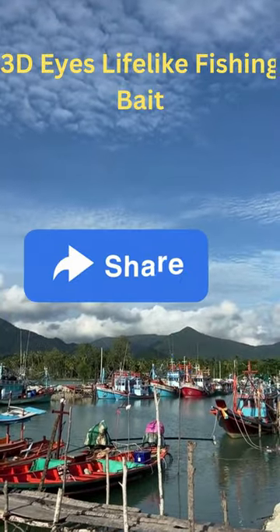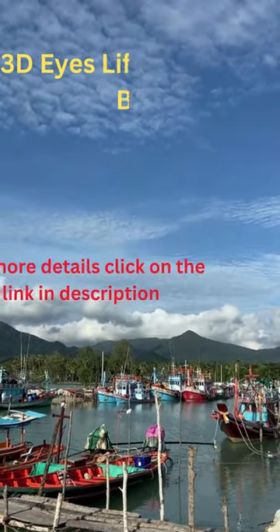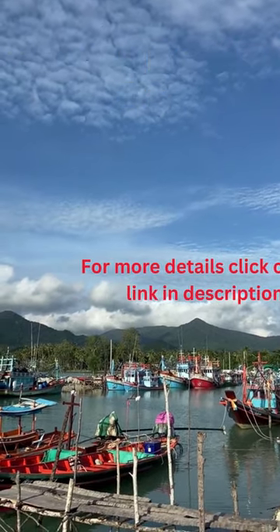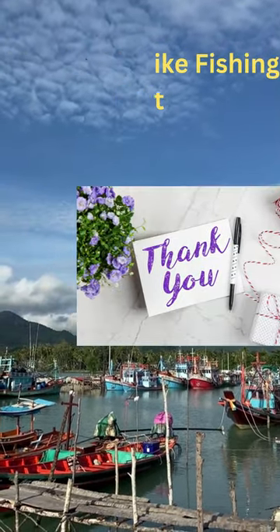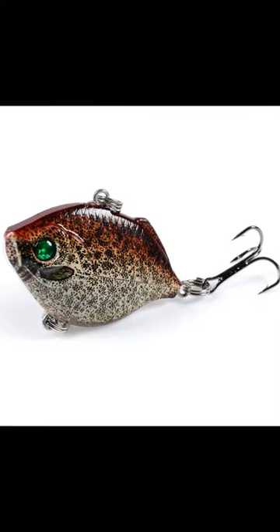It features fancy designs to catch large fish and is good for fishing in both fresh and saltwater. This product does not have a warranty.